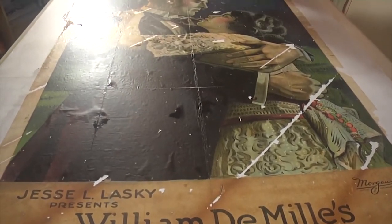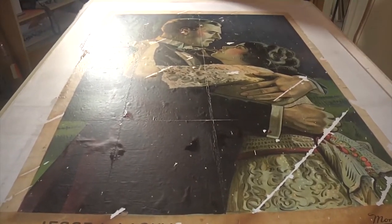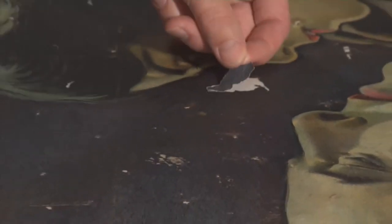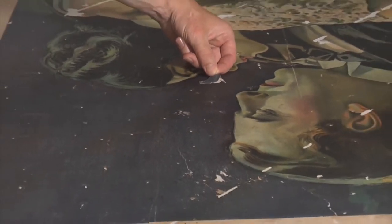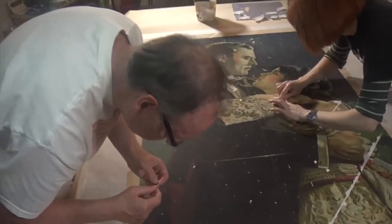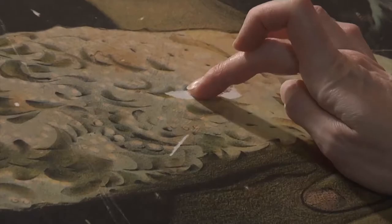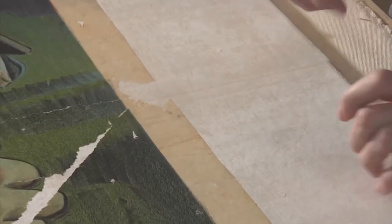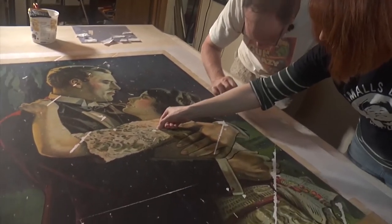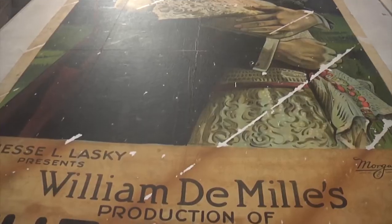As we were removing the brown craft paper off the back of this poster, little pieces of the original poster were breaking off. This blue piece right here fits right here. You want to replace as many of these original pieces as possible. Now we're dealing with a very large puzzle — there had to be at least a hundred little pieces. It took us hours to replace the paper and figure out where all the pieces went.